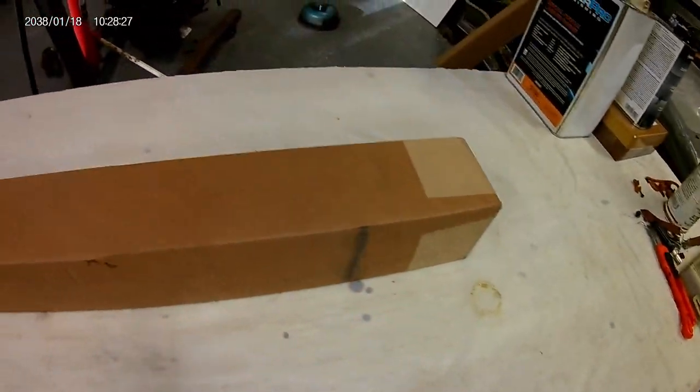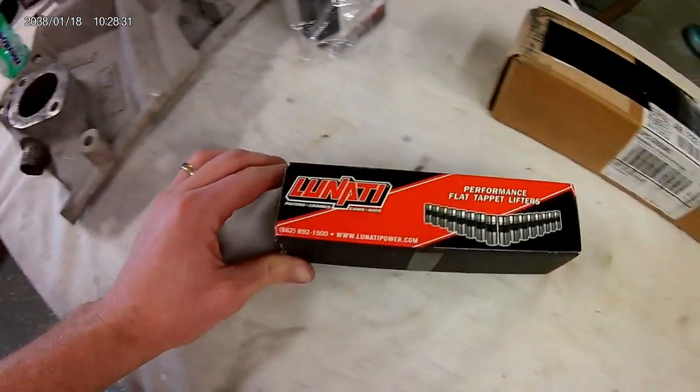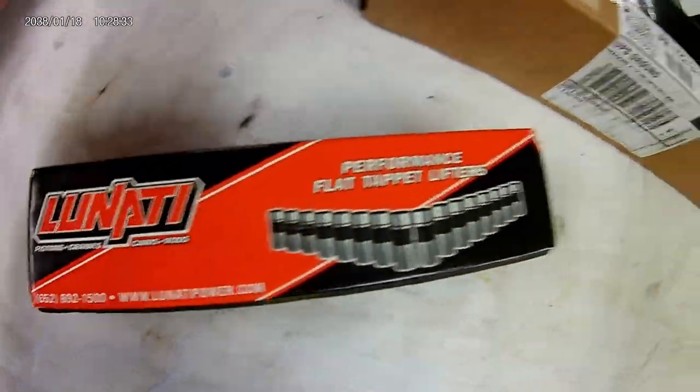I don't know why people do these kind of videos, but I had the idea and figured I would try and see what happens. It's gonna be the unboxing of my camshaft and lifters, all from Lunati.